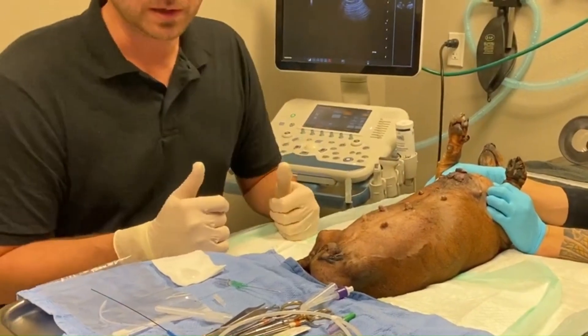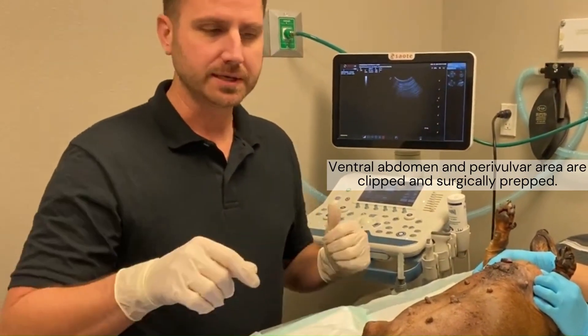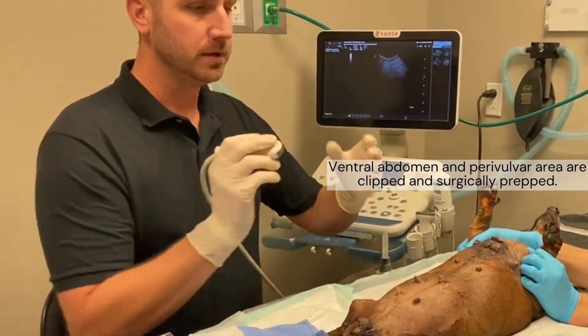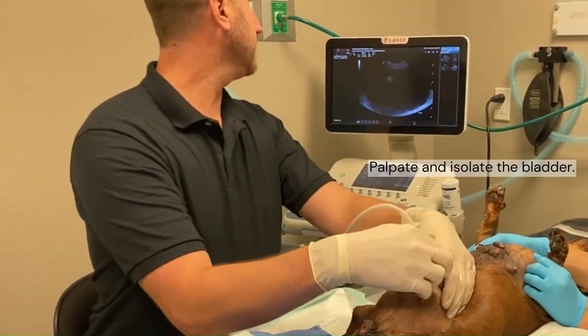What we have here is a paralyzed dachshund that is not able to urinate, so what we're going to do is place a catheter and keep her overnight so that we can get this bladder emptied. You can actually see it here. I'm going to show you real quick on the ultrasound.